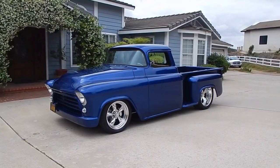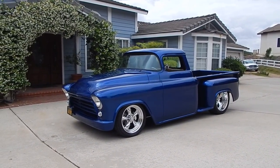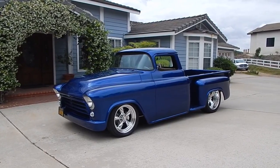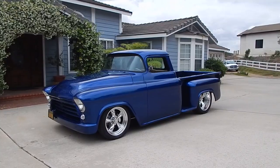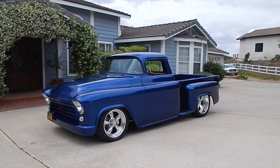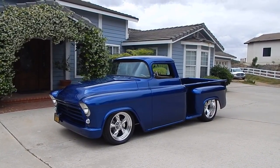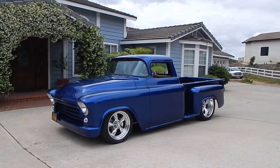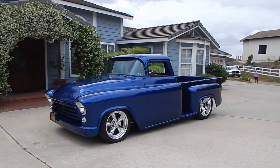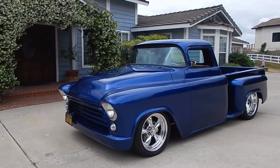Here we are in beautiful Blossom Valley of Southern California, really close to San Diego, looking at an absolutely cool, very nice 1956 Chevy half-ton pickup. It has a lot of customization done on it, extremely nice top to bottom. It is a body-off, ground-up restoration. The frame is just as nice as the top of the truck. I've spent a lot of time studying this truck. It's very, very nicely done.